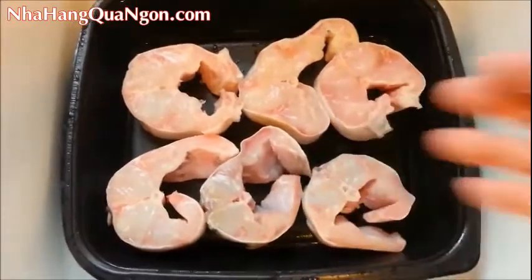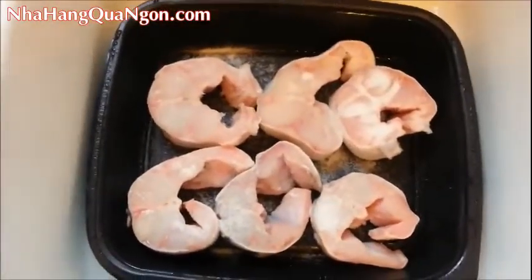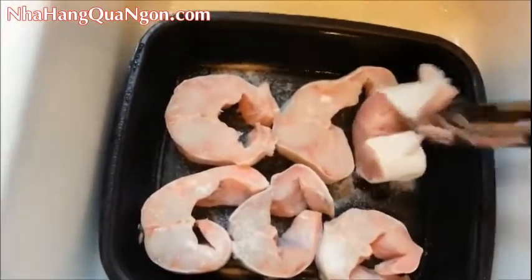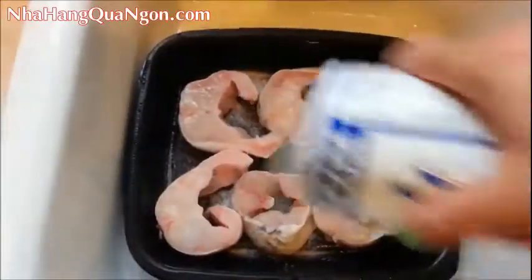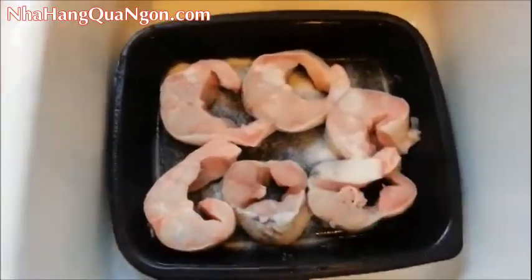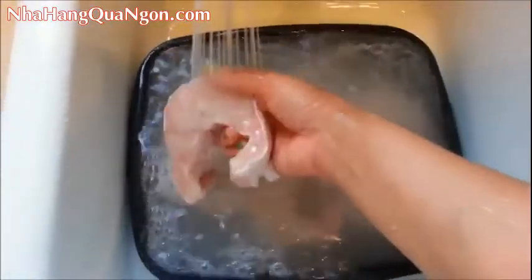First off, we're going to wash the catfish steaks with some salt. Sprinkle on some salt, and flip them over and sprinkle salt on the other side as well. Just sprinkle on a generous amount. Turn on the cold water and rub it in like that. Flip them over and do the same on the other side. Then you're going to drain the water and rinse off the salt.